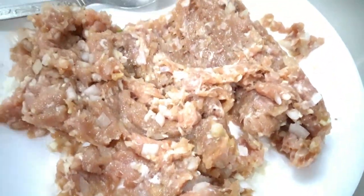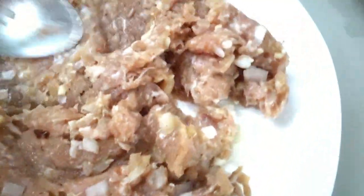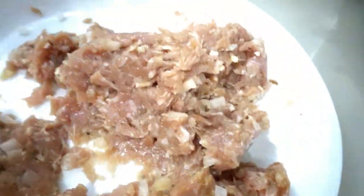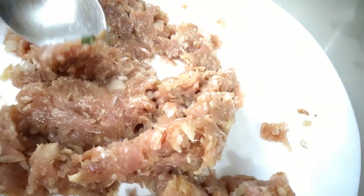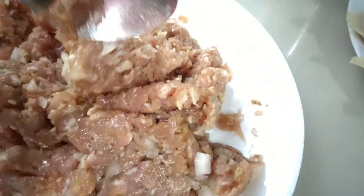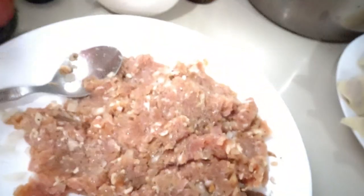Mix it with sesame seed oil — I'm using sesame seed oil as our seasoning. Also add some crushed pepper or pepper powder. Then add light soy sauce. I'm not using salt; I'm using a light soy sauce instead.